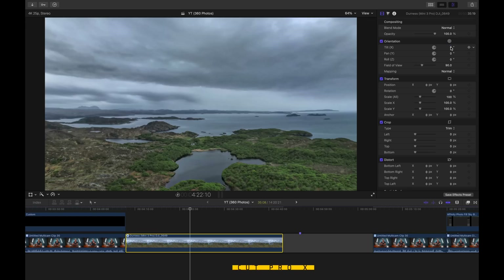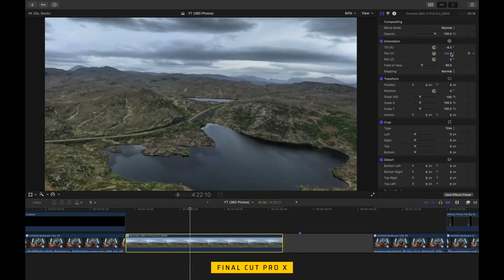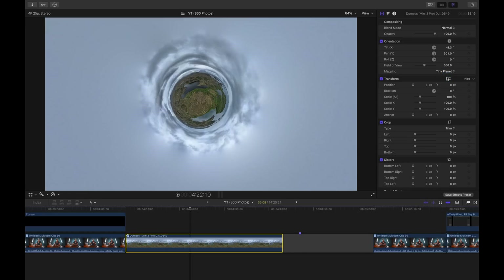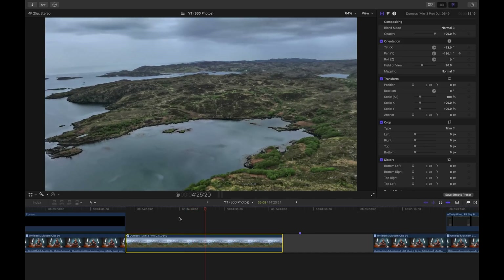A lot of video editing software also has 360 photo support. Here we've imported a 360 photo into Final Cut Pro — we can scroll around, look around, play with tiny planets. You can also put keyframes in there to automate the movement around the frame, so you can essentially create a video file from your 360 photo.